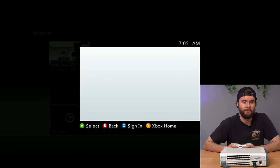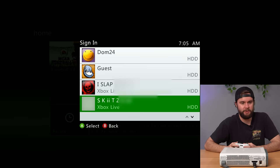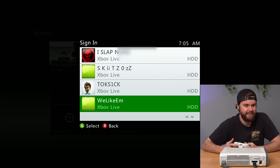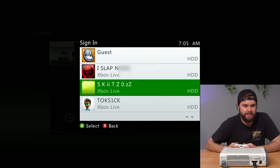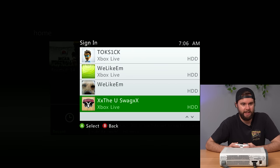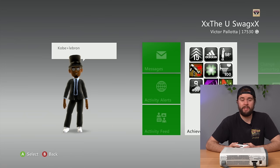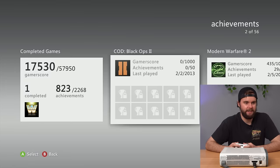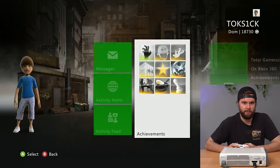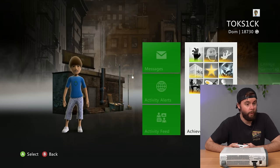We've got 10 profiles here. We got a bunch of non-Xbox names I don't want to say on YouTube. We also got Skits 0, Toxic, We Like Them, and The U Swag. Victor here has 17,000 gamer score — his message is Kobe greater than LeBron, last played in 2013. That's awesome. Toxic has 18,000 gamer score as well, and he's got like a shed in his background.